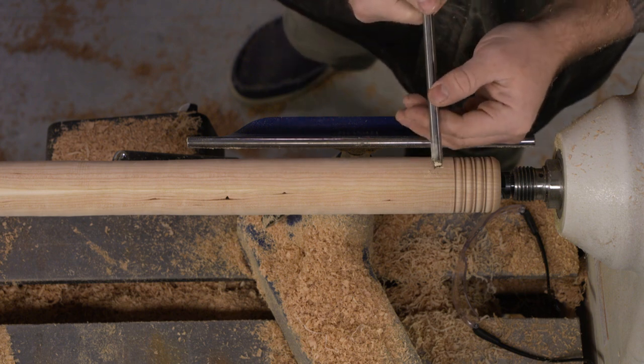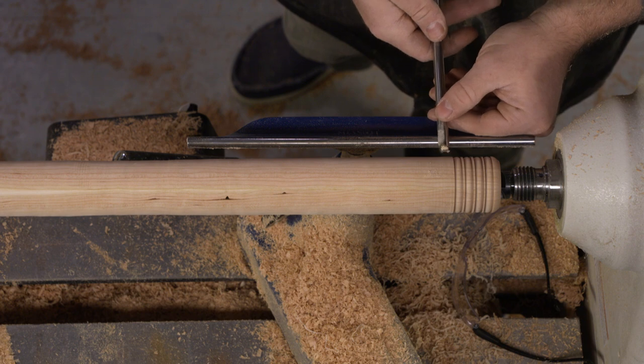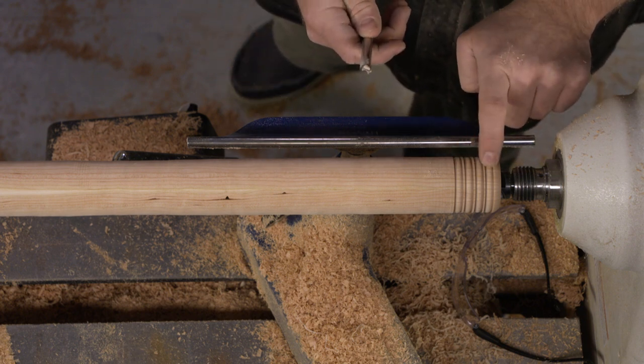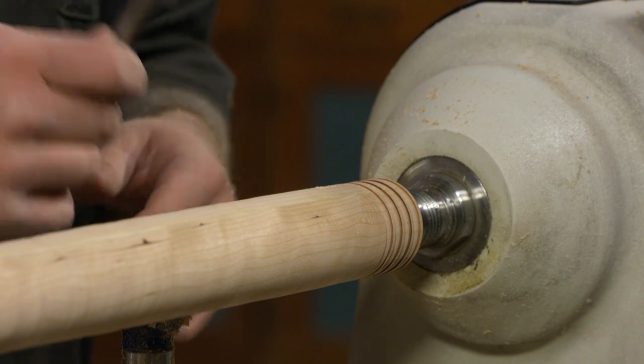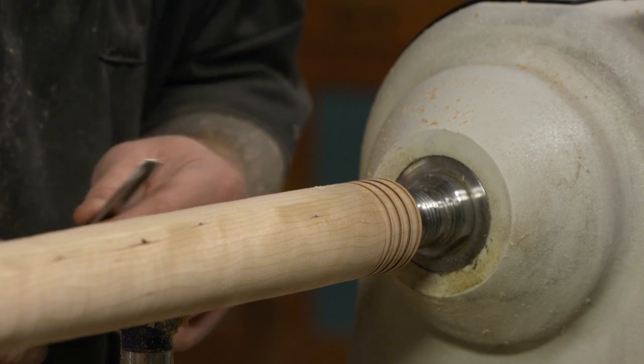What I like about using a tool like this, even without a handle, it's very easy to control and it's very easy to get consistently sized beads, which can be a struggle if you're first learning how to turn and learning how to roll beads. So it's a great tool to add to your shop. Next time you see a cheap spindle gouge, grab it and turn it into a beading tool.